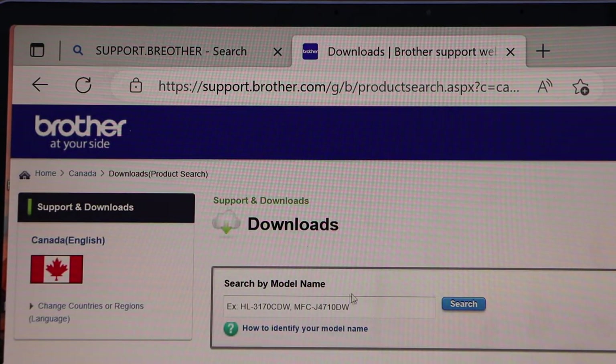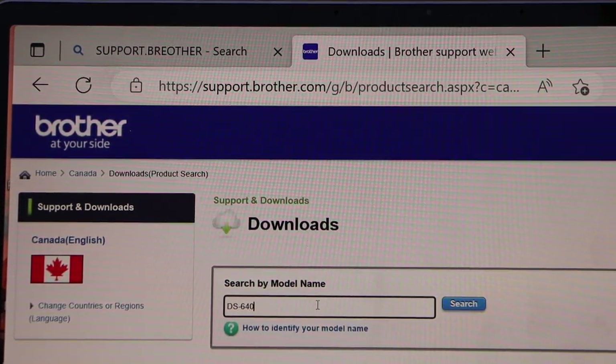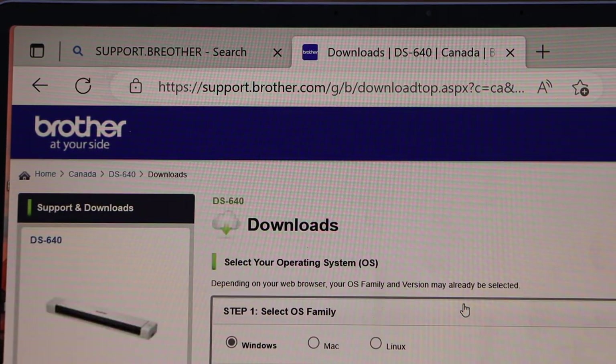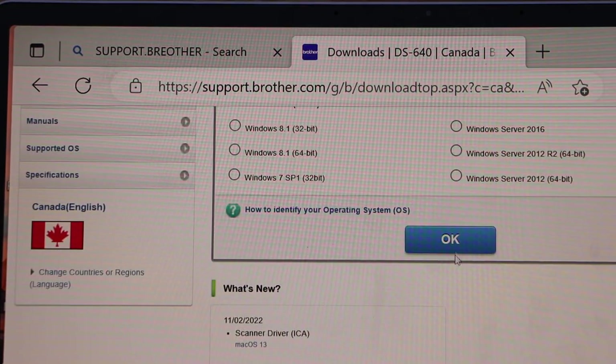On the downloads page, type in your scanner model, which is DS640. It will automatically detect that it's a Windows laptop and which version you have. Then click the OK button.